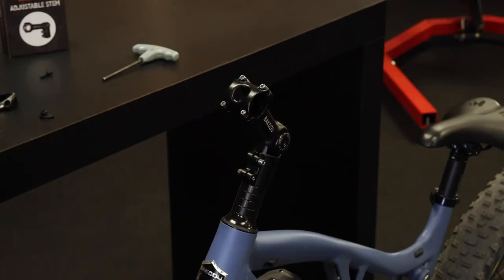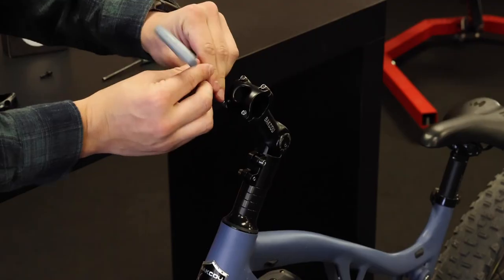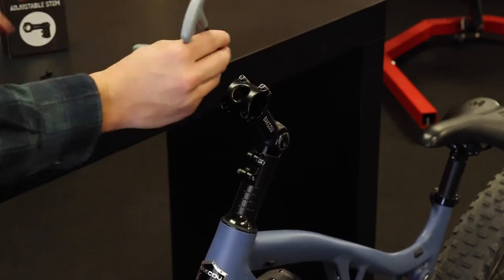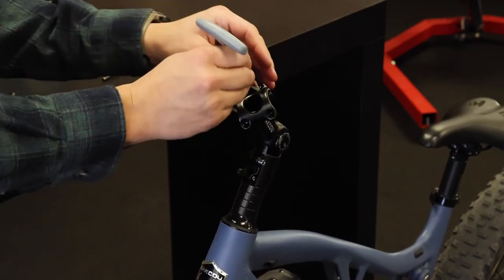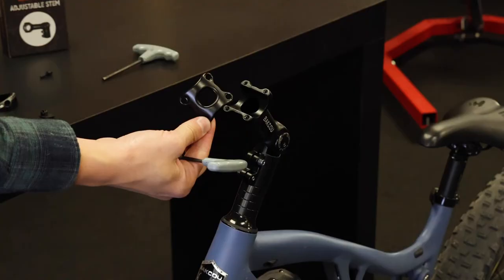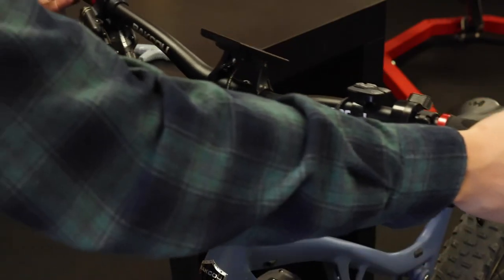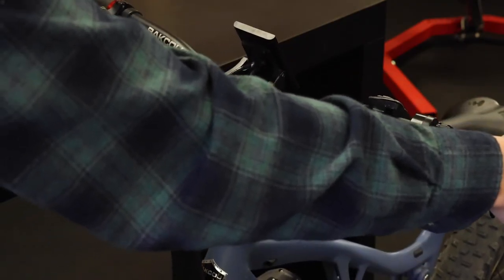Now use your 4mm hex key and take off these four bolts. Once you have the four bolts out, you can take off this front plate and place your handlebars back onto the stem.